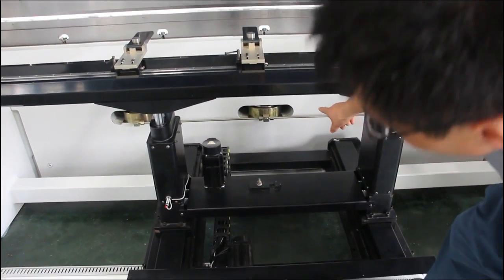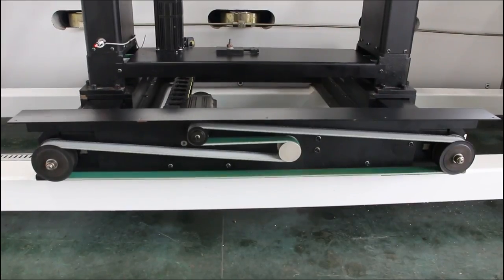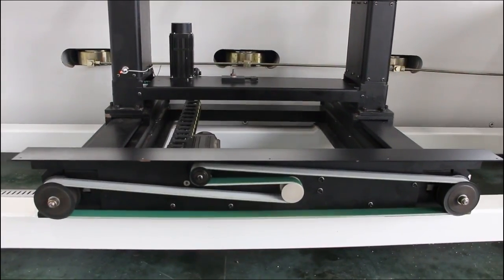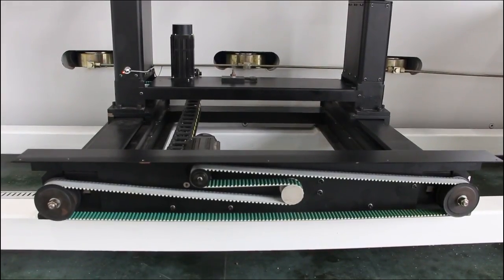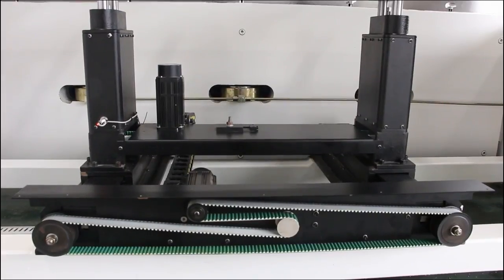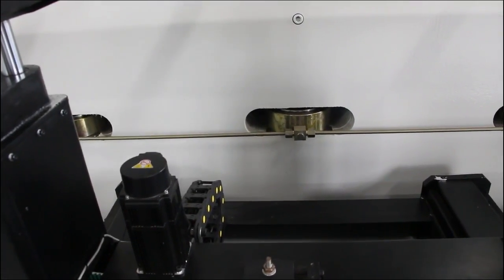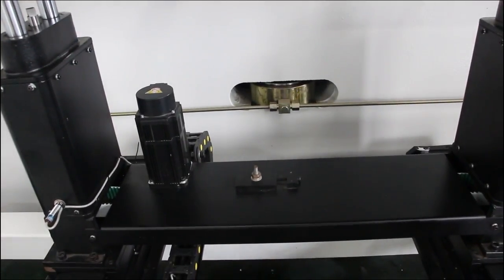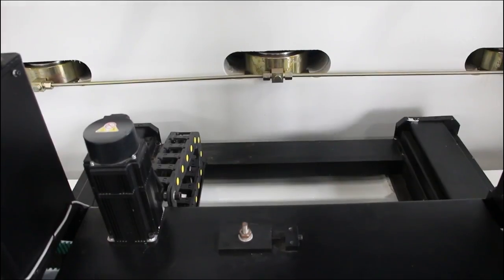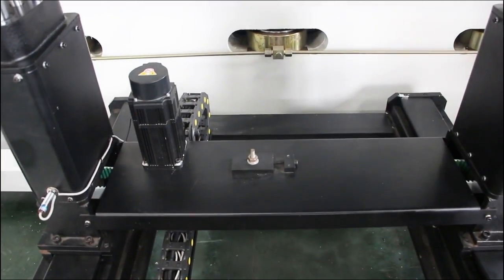You can see the worktable adopts the hydraulic crowning system. As you know, after a long time of use, the worktable will be deformed, so we need some compensation. That's why we adopt the hydraulic crowning system — it can ensure the bending accuracy even after a long time of use.